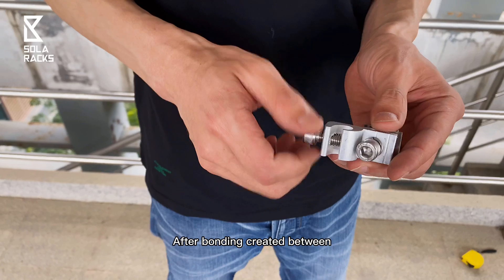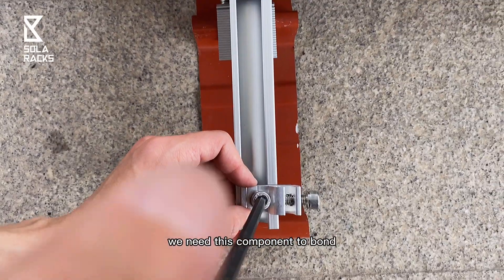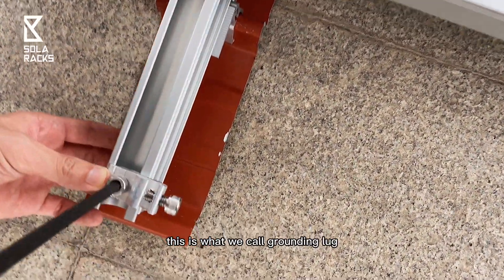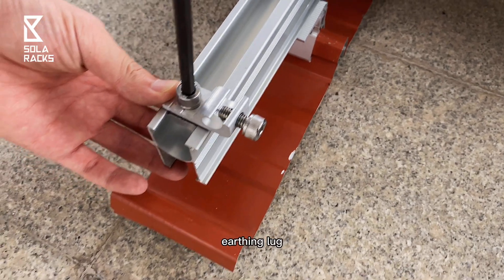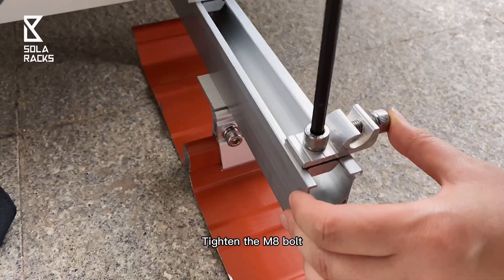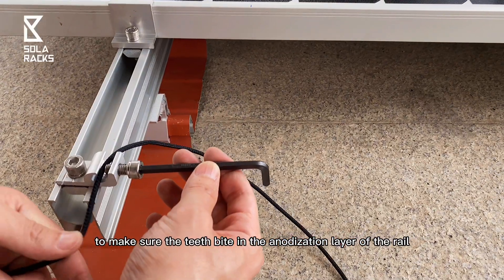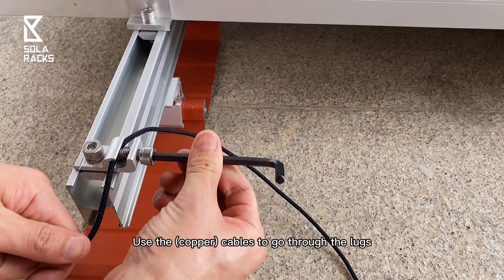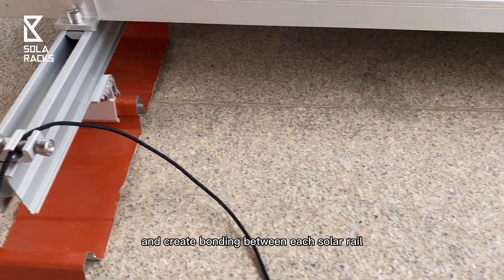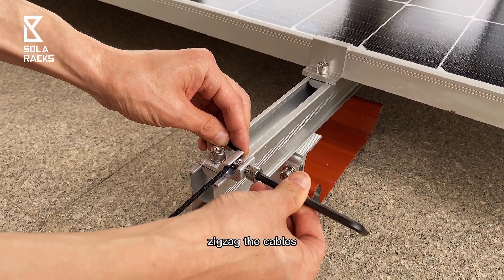After the bonding is created between the solar panel and the mounting structures, we need these components to bond all the PV array to the ground. This is what we call the grounding lug, or earthen lug. Tighten the M8 bolt to make sure the teeth bite into the anodization layer of the rail. Use the cables to go through the lug and create bonding between each solar rail. Installers like to zigzag the cables.